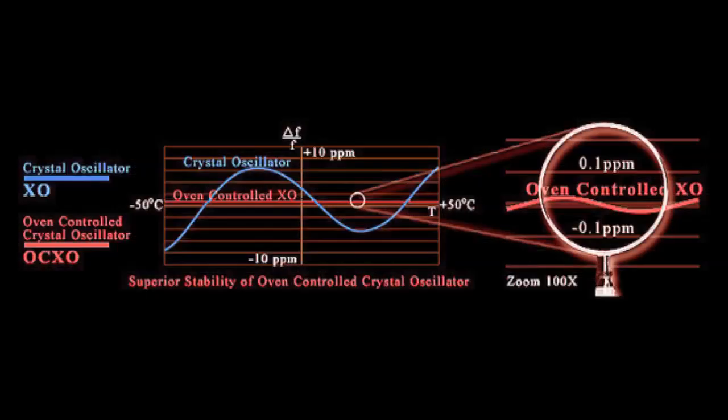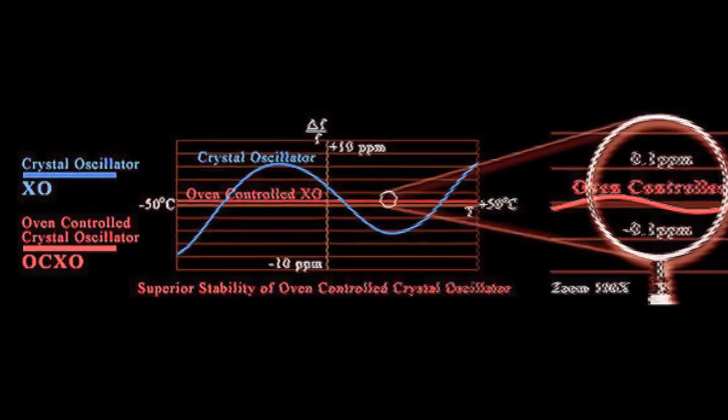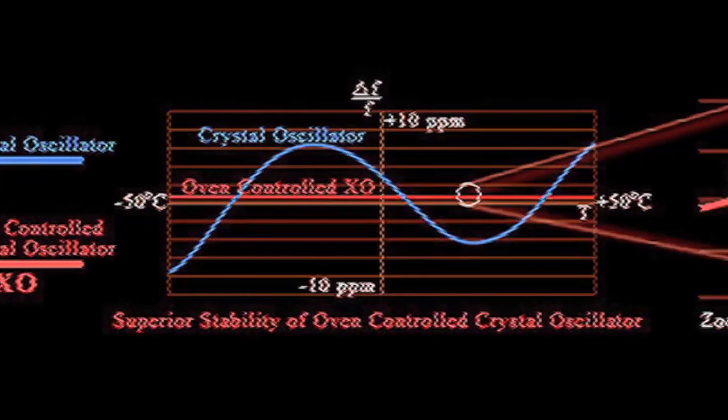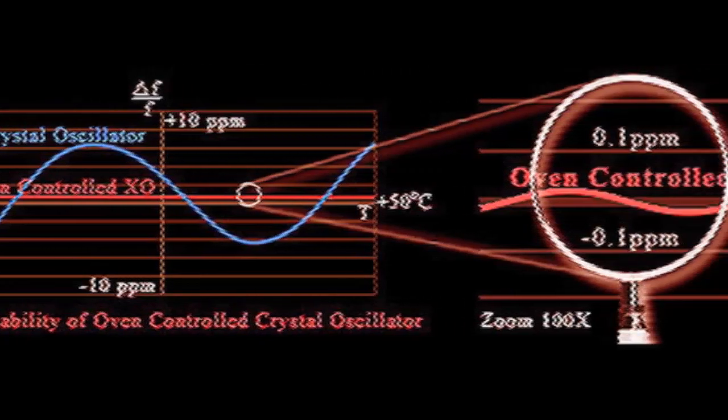By putting the crystal oscillator, which is the heartbeat of the clock, inside an enclosure and keeping the temperature constant — keeping the temperature constant is important because the crystal is an analog component that vibrates and oscillates, so it responds to the environment. By keeping the temperature constant, you can considerably improve its stability and its jitter performance.